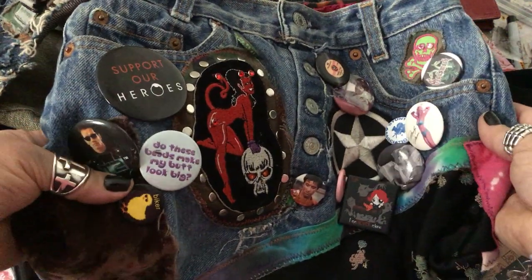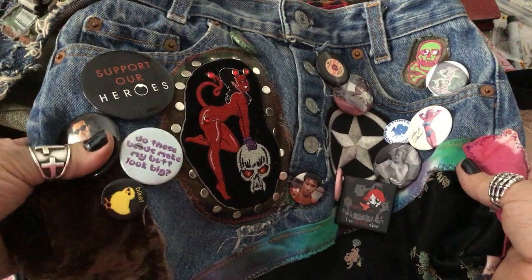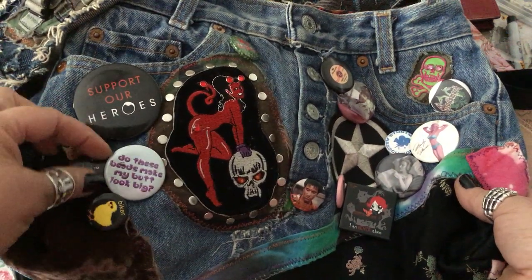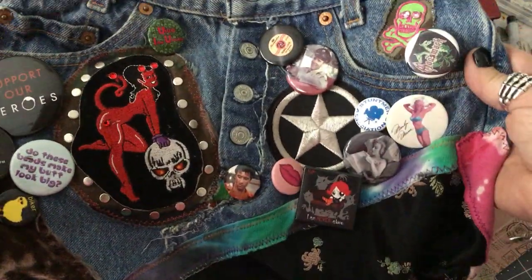And I worked on a TV show as a psychic carny on Heroes, so my sister picked that button up for me. She also picked up this button — 'Do these beads make my butt look big?' Well, hope not. And because I designed jewelry as well, that was funny. And because I'm gifted in the other part of the body, that was twice as funny.